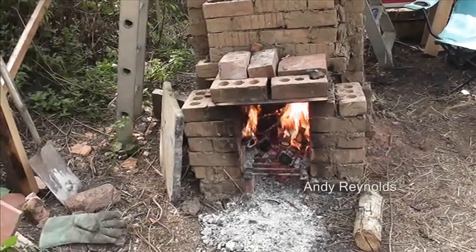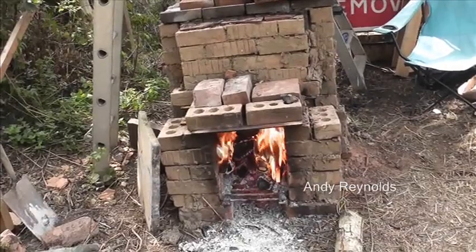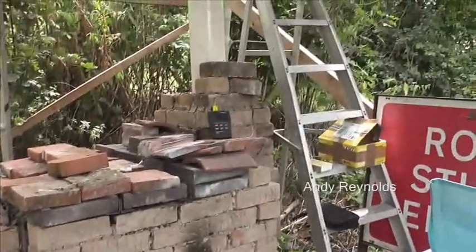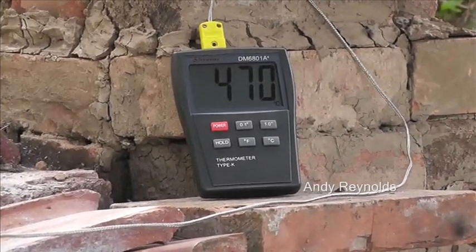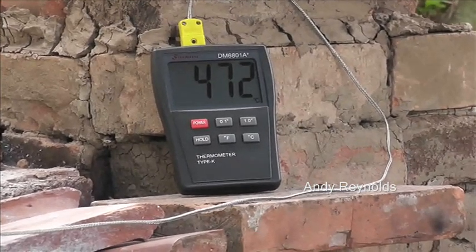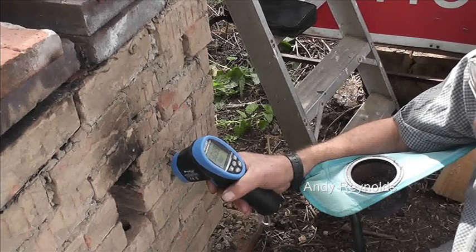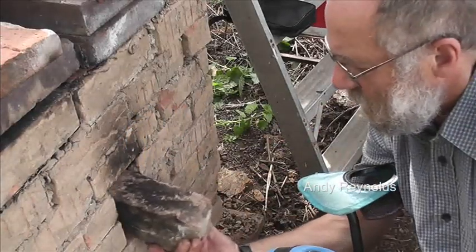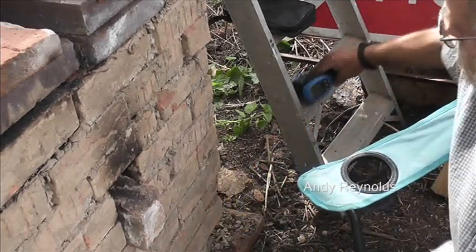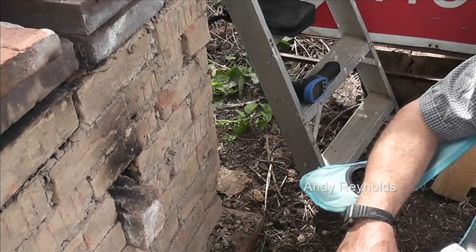I've taken the damper off the front of the firebox and we're really sticking lots of timber in there, getting it roaring away. The pyrometer is at 468-470, going up. The infrared reads 600. Now we've got the pottery temperature rising above the air temperature - interesting. 600 degrees - we've only got another 300 degrees to go.